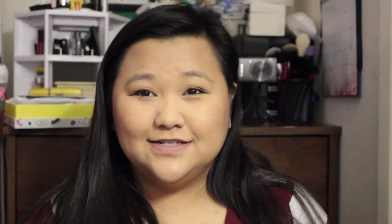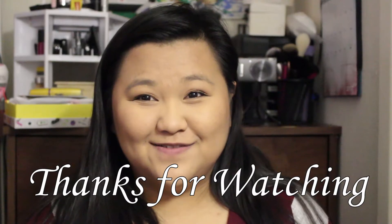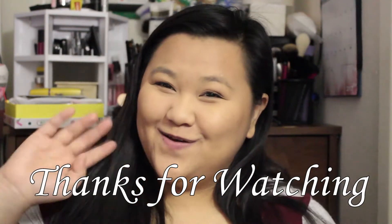I love this Ipsy bag — I don't have anything bad to say about it. That is it for this video! If you guys liked it, don't forget to like, comment, and subscribe, and I'll see you guys in my next video. Bye!